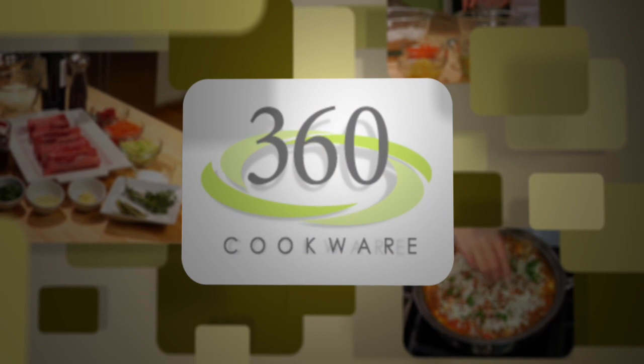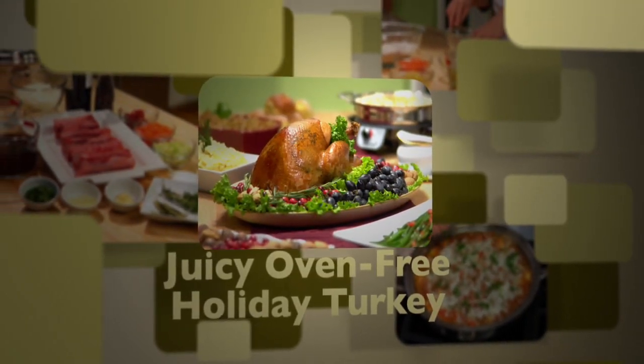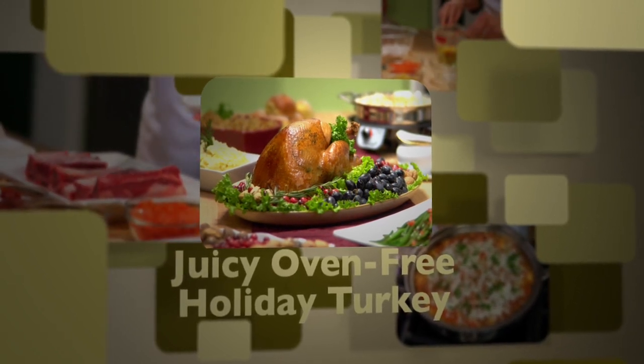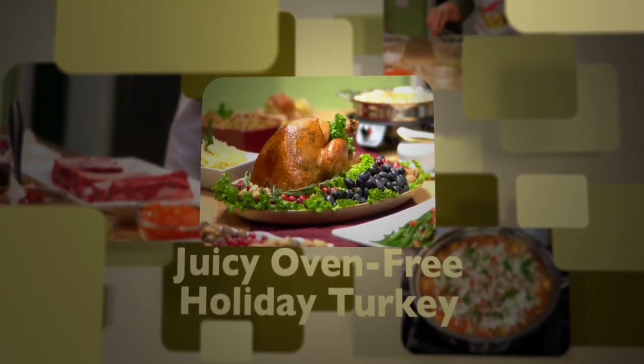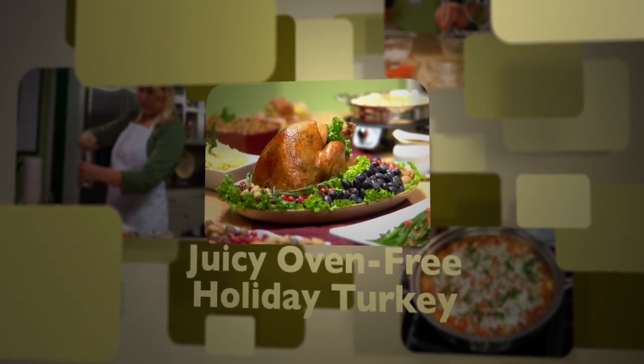Today in the 360 Test Kitchen we are cooking juicy oven-free holiday turkey. Have you ever cooked turkey on top of your stove? You can with 360, and it will take half the time of cooking in your oven, so you can spend less time in the kitchen and more time with your family. I promise this will be the juiciest turkey you will ever have.